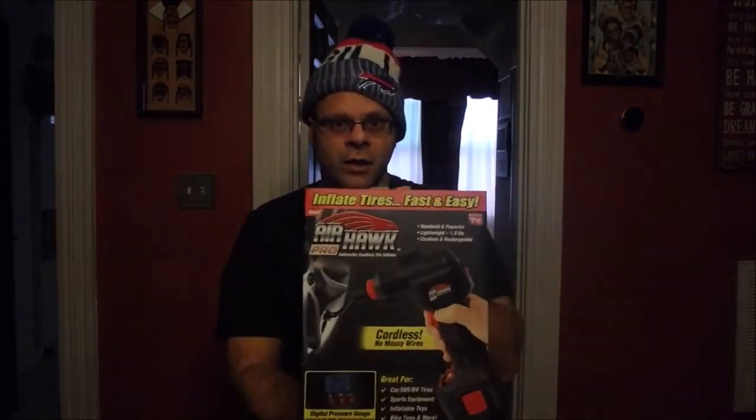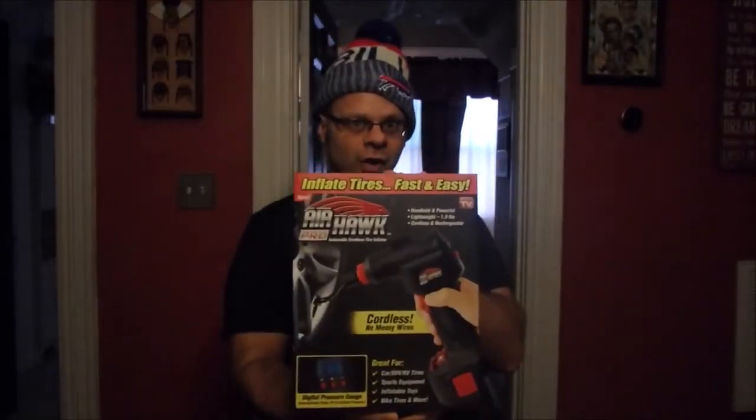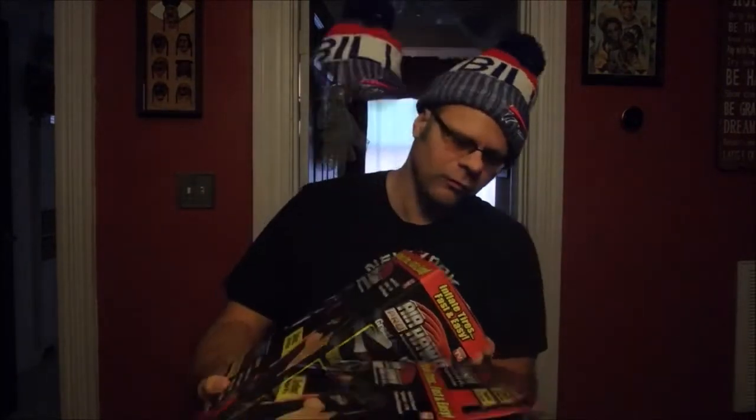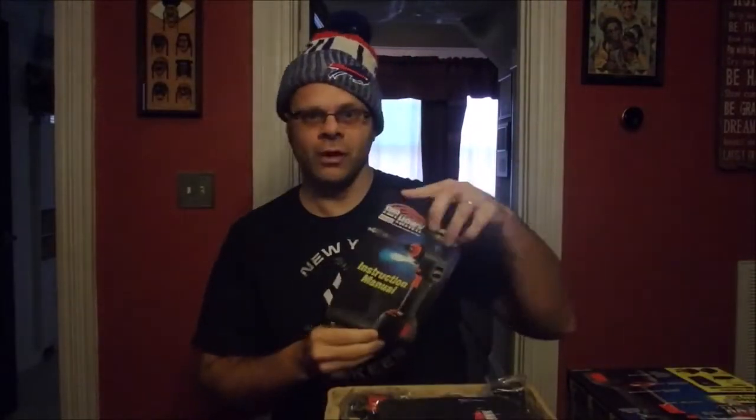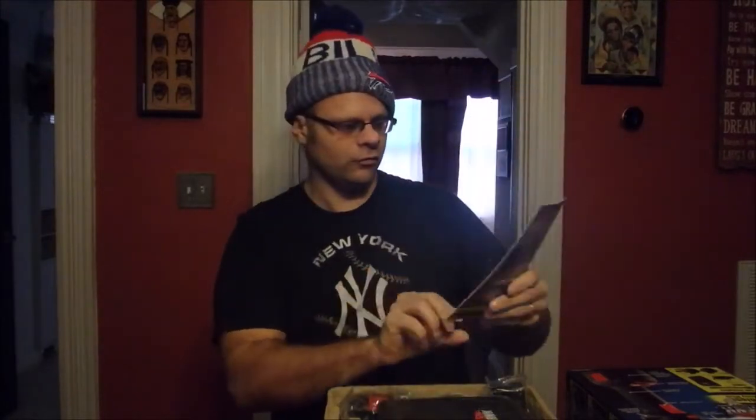I'm going to show you what we got in the box and then take you outside because I actually have a tire on one of my cars we can test this on. So far so good on the as-seen-on-tv front — this is only my second review. Here's the instruction manual — definitely need that for this one. And we've got a little case for it.